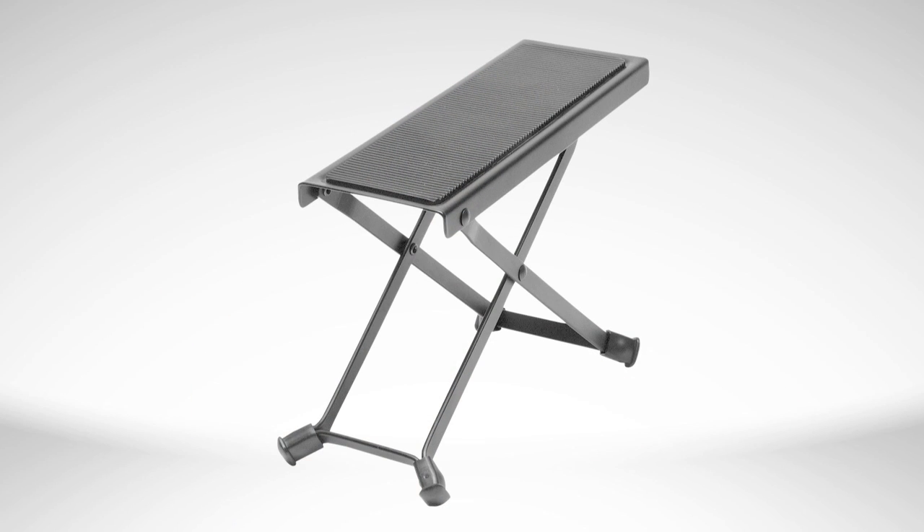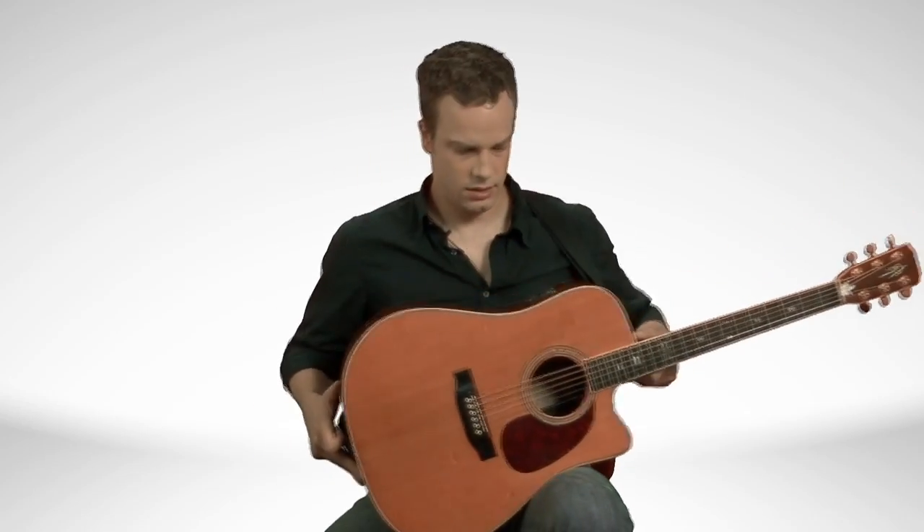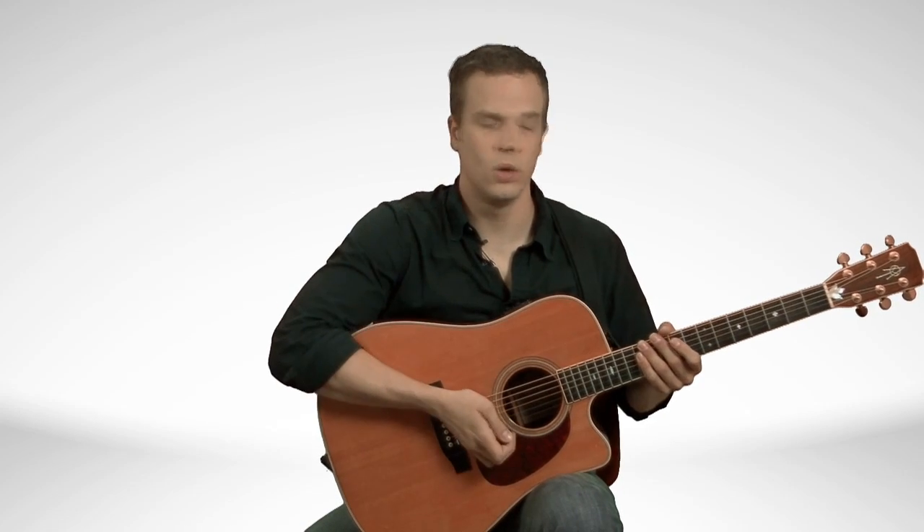The second method we're going to go through is the classical method and for that method we're going to use a footstool. Put our left leg up, move the guitar over to our left leg, hold it there, then come around with your right hand, place it on the body of the guitar, hold it in, then bring your left hand up again.